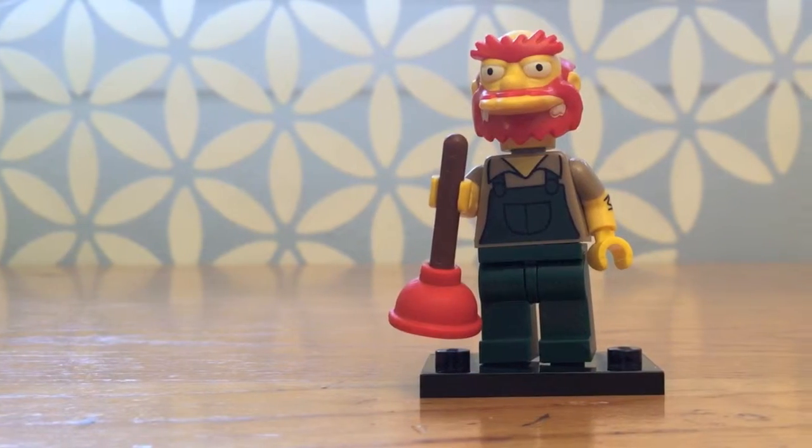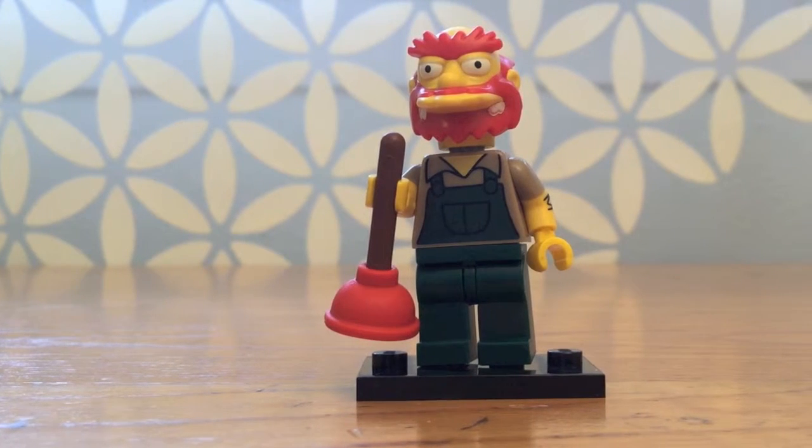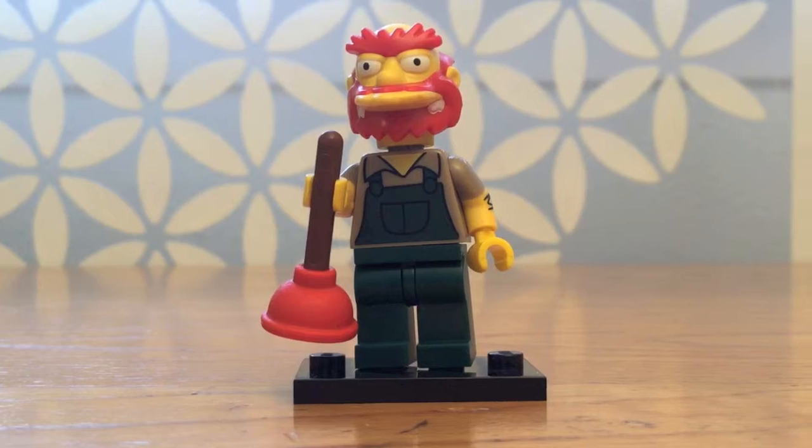This is Groundskeeper Willie, and I won't even try the accent because I can't do that kind of accent that he has — his Scottish accent. But he's my favorite character of this whole bunch here.